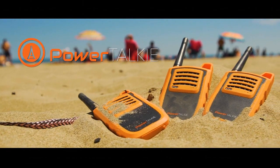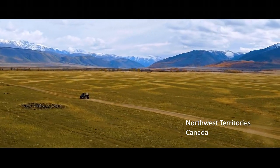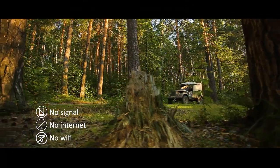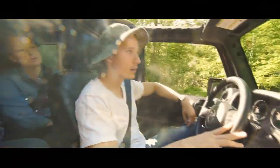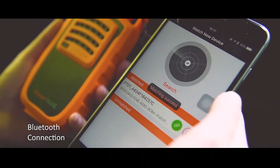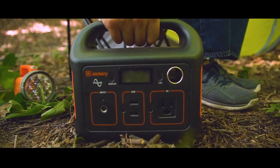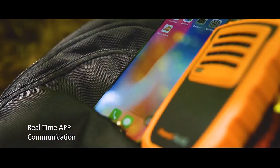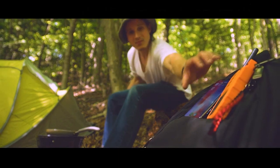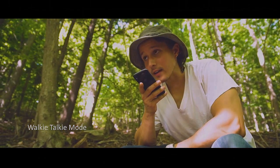Introducing PowerTalkie, the smart outdoor communication expert. Communication is crucial for outdoor activities especially when there is no signal. Simply connect PowerTalkie to your smartphone through Bluetooth and it will turn your smartphone into a powerful GPS and talking machine when there is no signal or internet. With the PowerTalkie smart app you can receive real-time voice messages without opening the app.